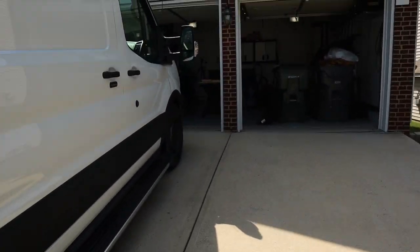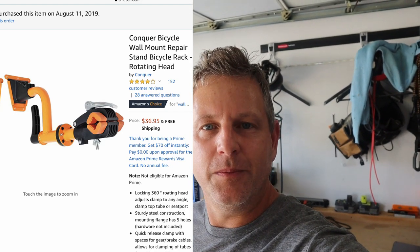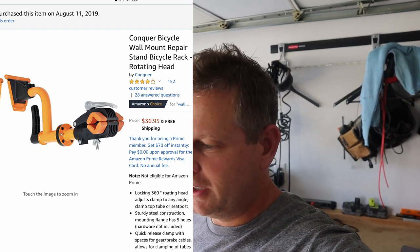I'd always seen this Conquer wall mount bike repair stand on Amazon — it's about $35. I figured let's buy it, put it through the test, see if it works, and maybe it'll help you make a purchasing decision depending on how you use your bike repair stand.